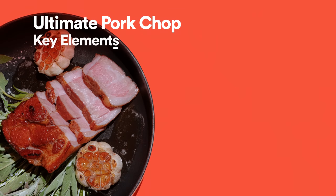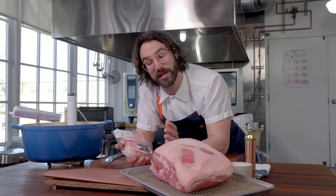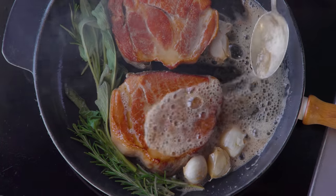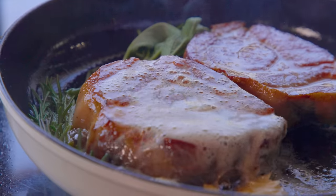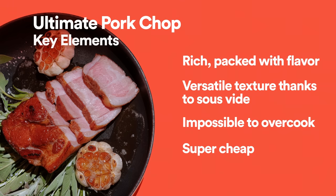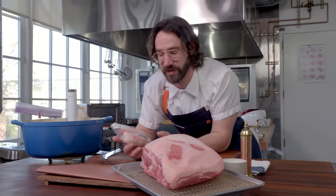The ultimate pork chop is jam-packed with flavor. Not only that, you can really turn it into any texture you want — more steaky pork chop texture, or cook it a little further and have it be super succulent and braisy. And it's super cheap and you can get the ingredients you need anywhere today. You just need the power of sous vide. Let's get to it.